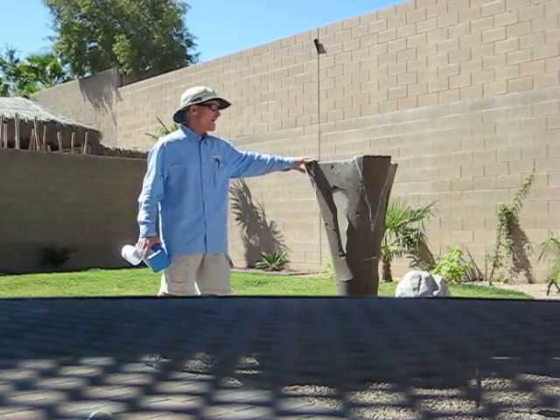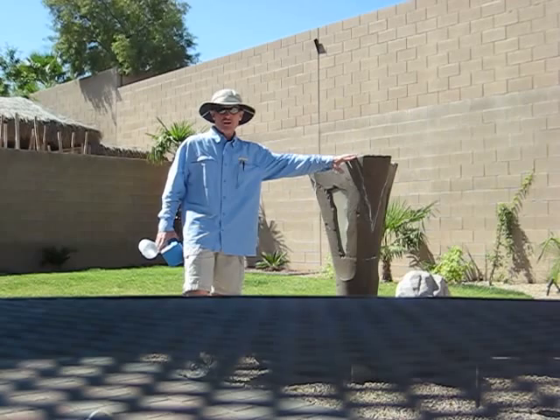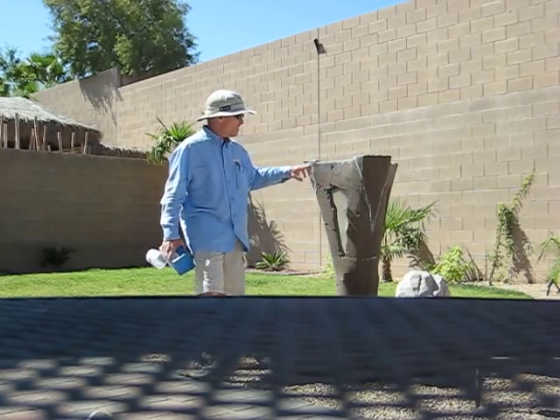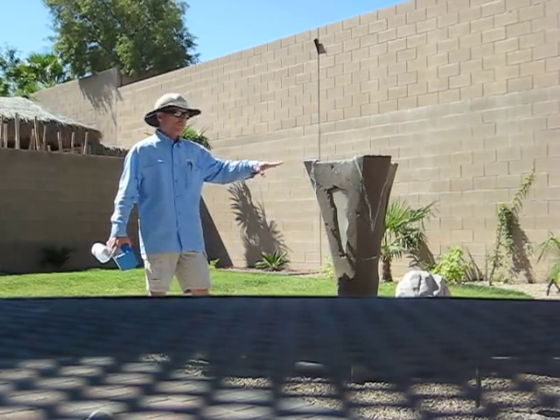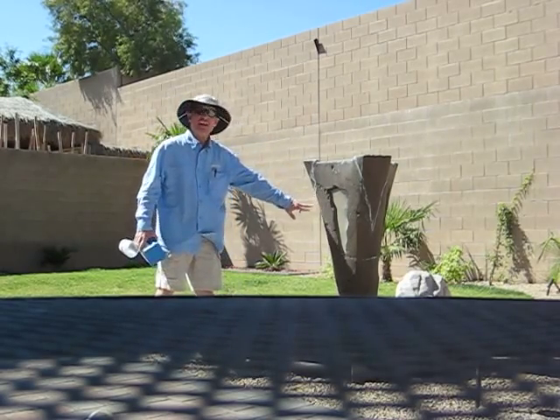When the pH of the water gets too high, you're going to get scale buildup on any water feature, and typically you'll see it at the edges where the water comes down the fountain and dries on the edges.